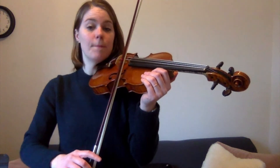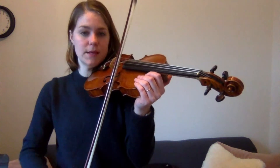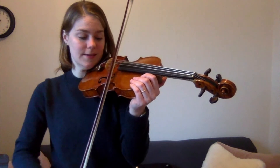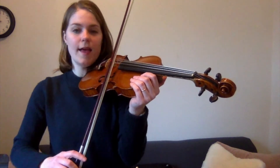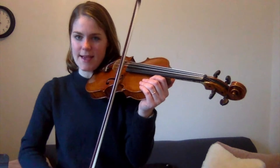Mississippi is a river... Mississippi is a river... five, six, seven, eight, nine, ten.